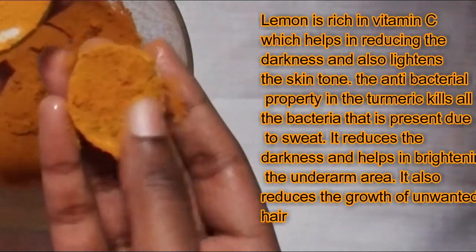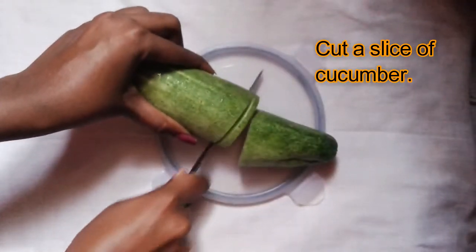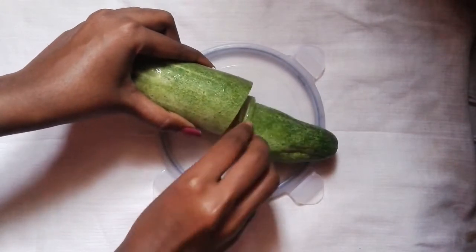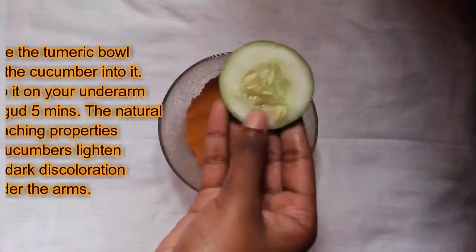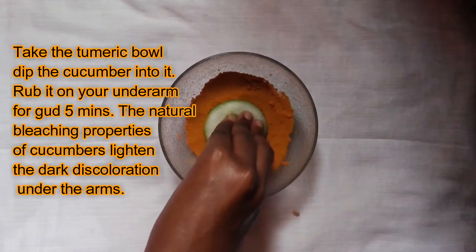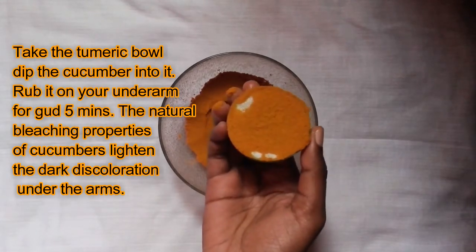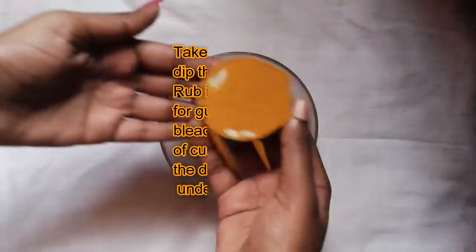It also reduces the growth of unwanted hair. Cut a slice of cucumber. Take the turmeric bowl, dip the cucumber into it, and rub it onto your underarm for a good 5 minutes. The natural bleaching properties of cucumbers lighten the dark discoloration under the arms.